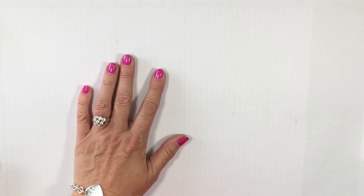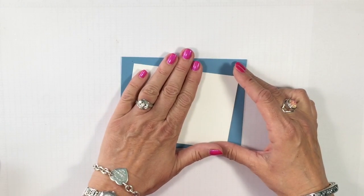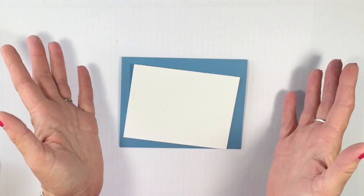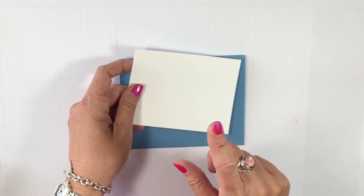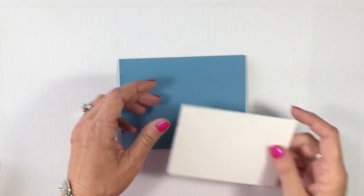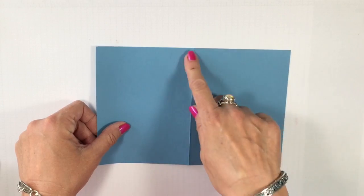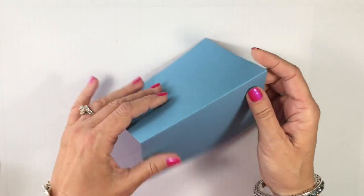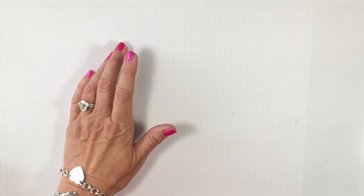Let's go ahead and get started with our card. This is our Now card. I'm going to be using a piece of Whisper White and a Marina Mist — keeping it super simple on the Now. My Whisper White is cut three and a half by four and three quarters. My Marina Mist is eight and a half by five and a half scored at four and a quarter, so that will fit into one of our medium-sized envelopes. We're going to start with our stamping on the Whisper White.